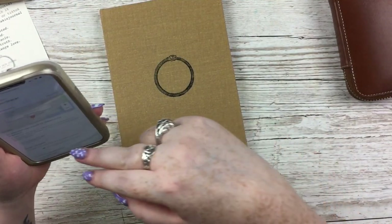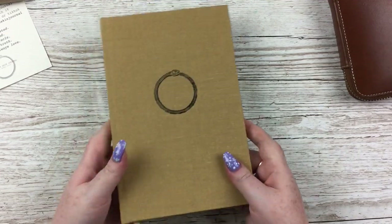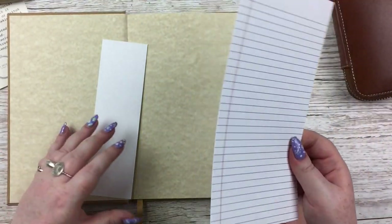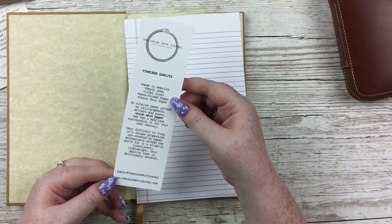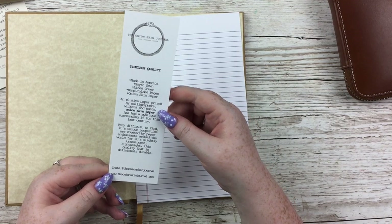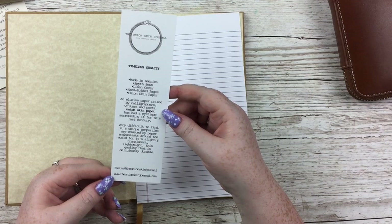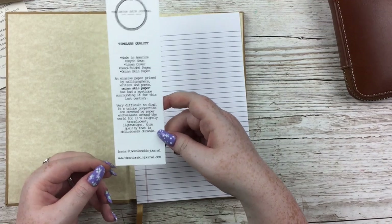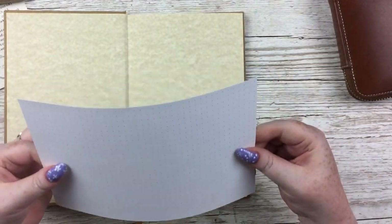I'm mildly concerned because I checked my order and it says an attempt was made to deliver but was unsuccessful — clearly not! Anyway, let's open it. You get a little line guide to put behind your paper. There's a card that reads: 'Timeless quality, made in America, smith-sewn linen cover, hand-folded pages, onion skin paper — an elusive paper prized by calligraphers, writers, and poets, coveted for its slightly translucent, lightweight, thin quality that is deliciously durable.'